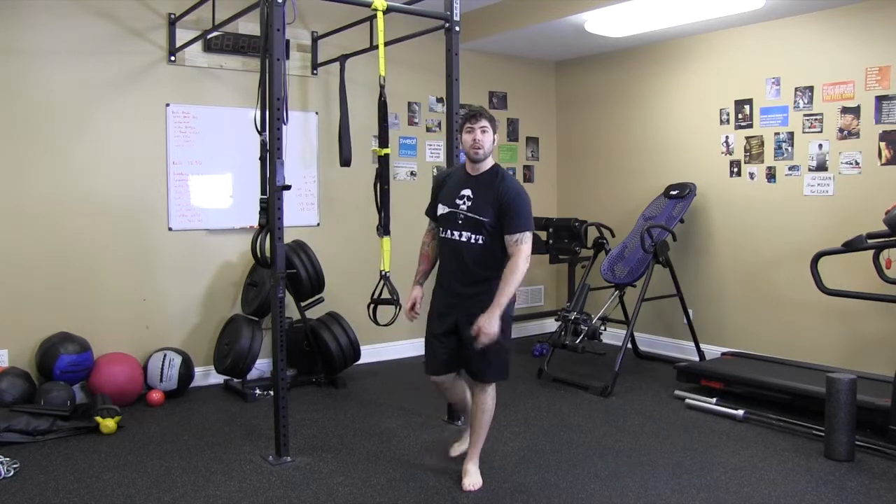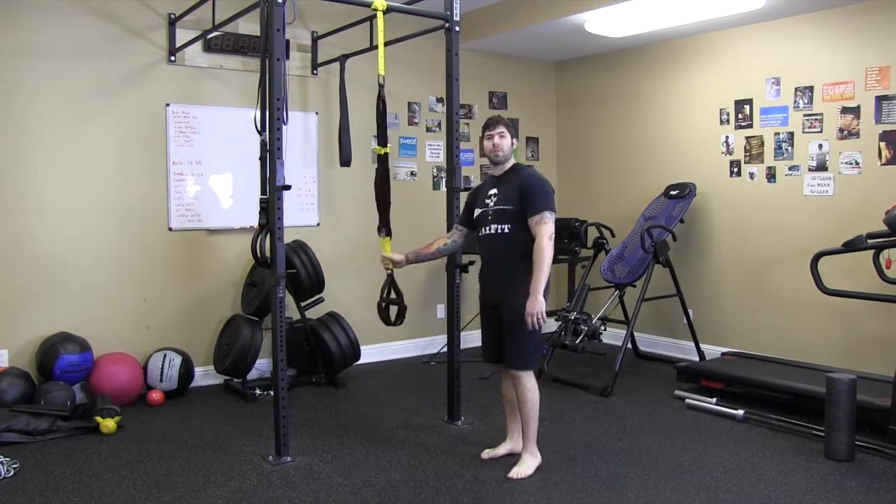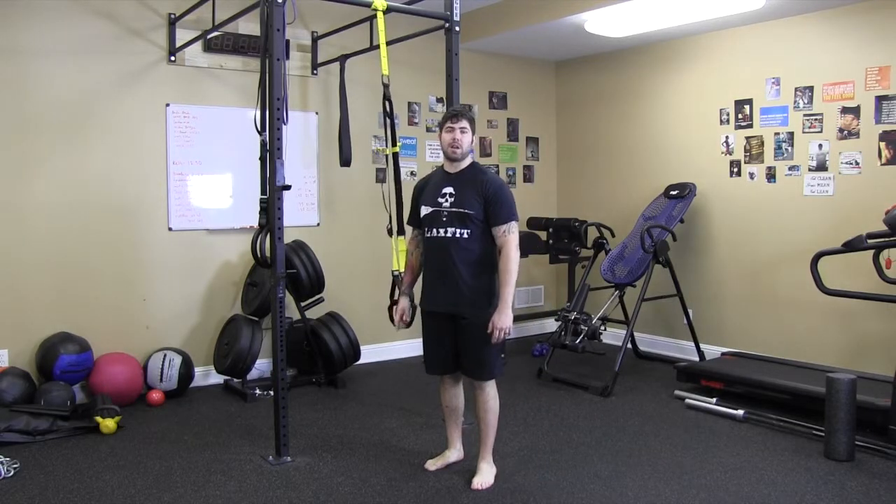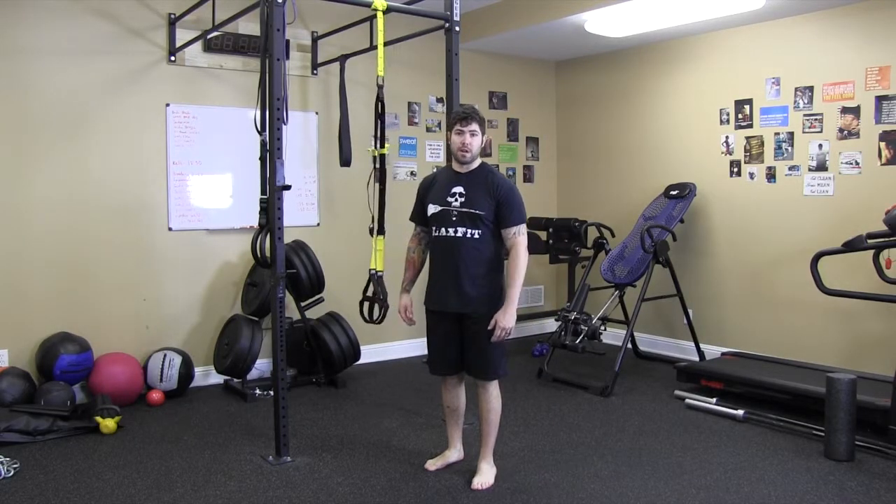Next we're going to work on the reverse fly. For this we're going to be using the TRX straps. You could also use a set of blast straps from EliteFTS.com, or a pair of rings from RogueFitness.com.